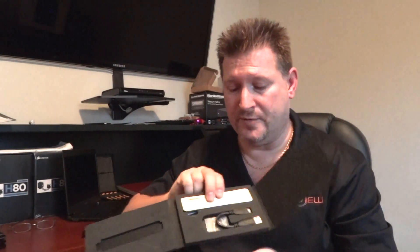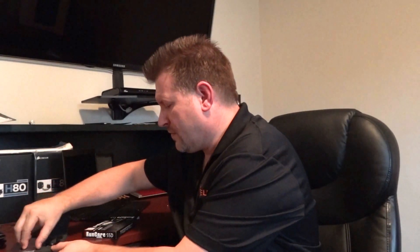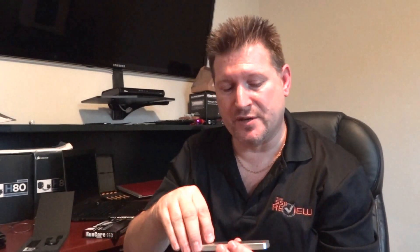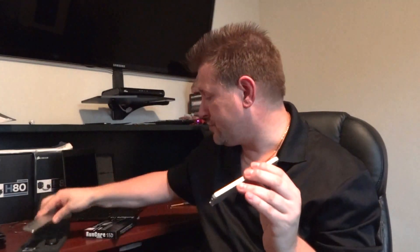In the package you will also find an adapter kit and a cable. The adapter kit will fit the SSD inside — I've already taken the screws off the back. So when you're going to migrate your system, you simply unscrew the package, slip in the SSD, screw the package back on, and you'll see the connector right down here.